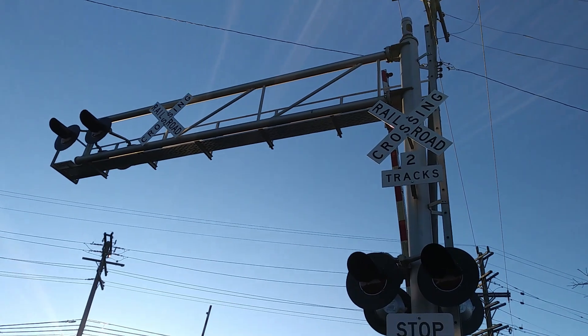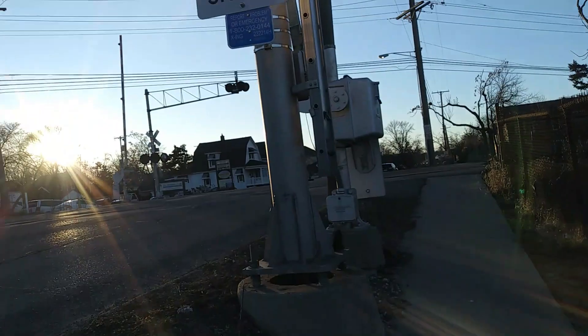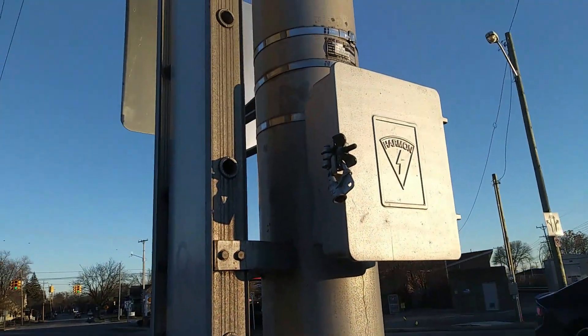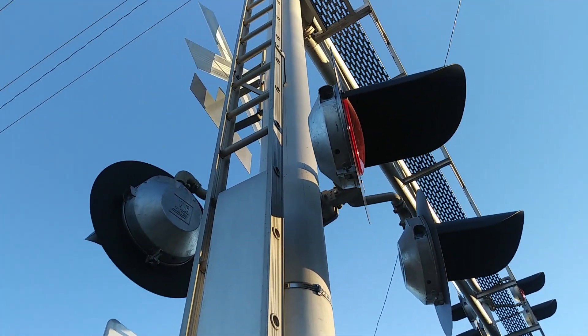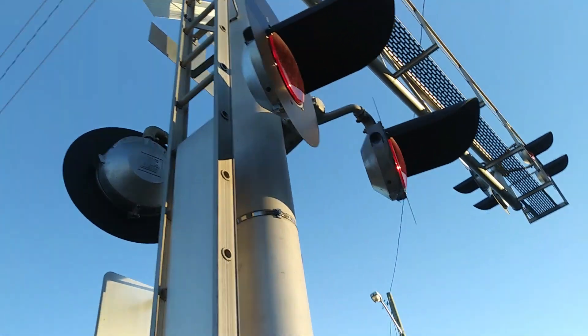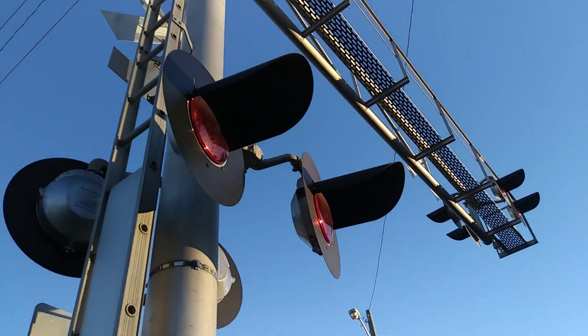So the next crossing here is the opposite crossing on the opposite side, and this one's a newer setup. The cantilever is actually a Harmon cantilever, as you can see right there. It's got two pairs of 12 by 24 inch LED uniforms, and over there are more 12 by 24 inch uniforms on the overheads.